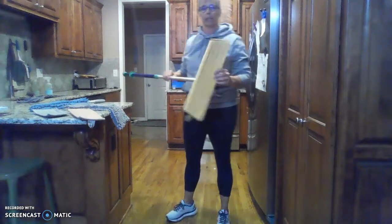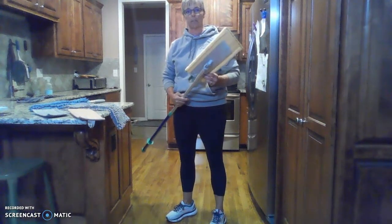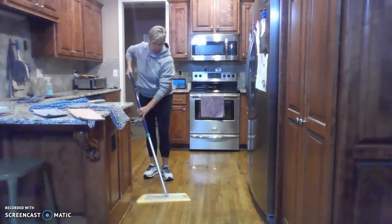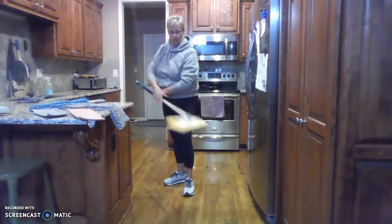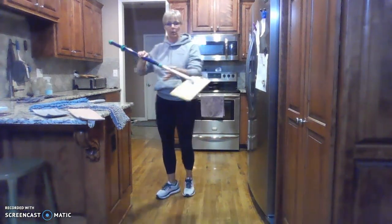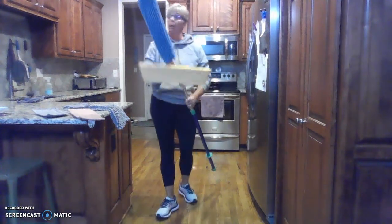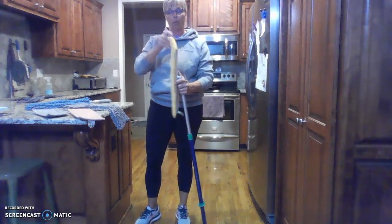Another fan favorite is our mop system. This is the Superior Mop System size — we also have a smaller mini mop. This is the dry pad, which is used for basically sweeping your floor. You just figure-eight and pick up all your dirt. It's adjustable so you can make it different lengths. The EnviroWand also fits on the end so you can reach way up high with it. This is the dry mop pad — it says right on the back 'floor dry.'